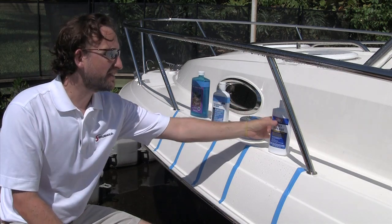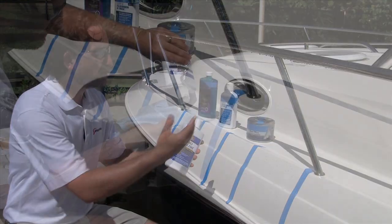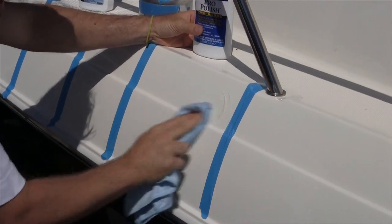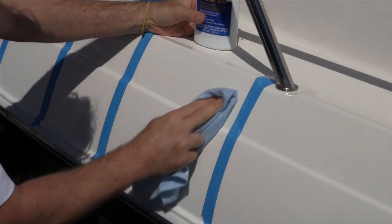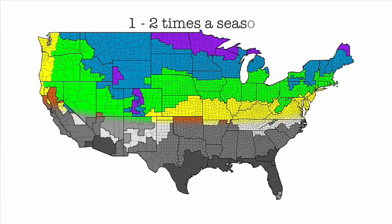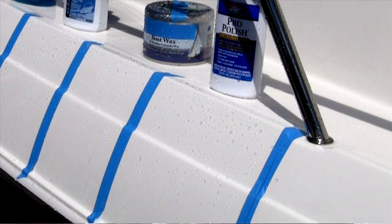Polymer-based protectants, like our Pro Polish, are the latest in technology. You saw it went on really easy and came off really easy — no hard buffing, no fillers left behind on the towels. I could do this entire vessel with one or two small microfiber towels without a problem. Excellent UV protection — up north apply two times a year, down here in the south three to four times a year. Think of it like sunblock. Just one coat and you get this beautiful protection.